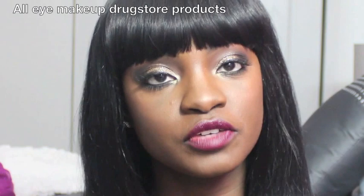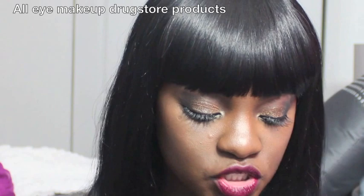Hey guys, welcome back to my channel! Today's look is pretty much a gold, glittery smoky eye. I used mostly drugstore products to achieve this look, and I wanted to show you guys what I used because my lighting was kind of off and I'm not sure how well it really picked up.